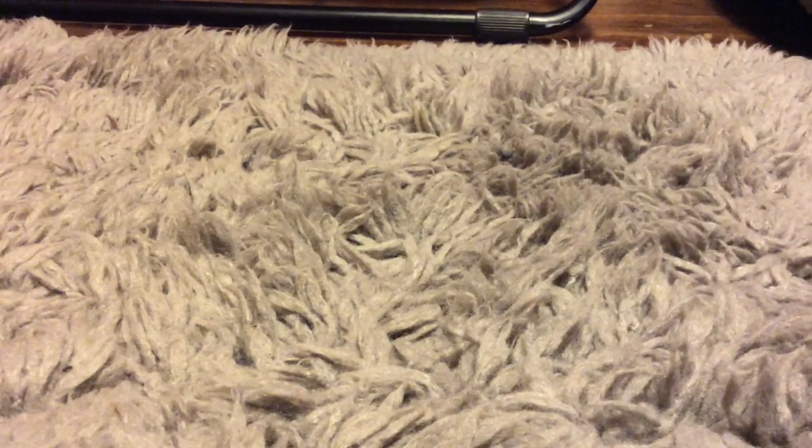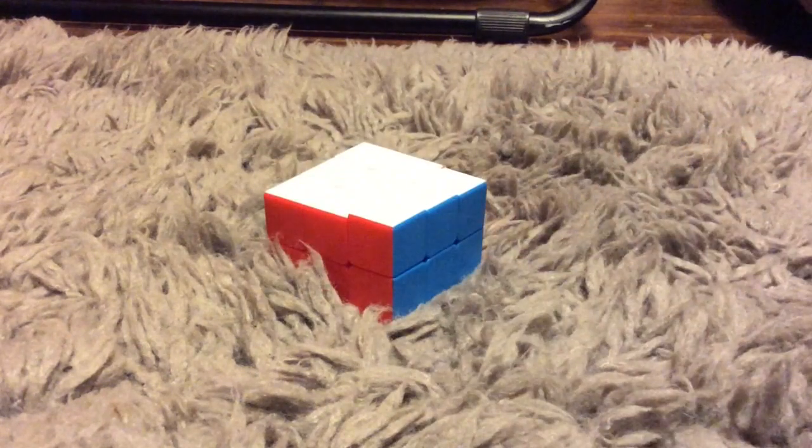Hey guys, what's up? It's TDRPCubing here and today I'm going to be teaching you how to solve the 3x3x2.